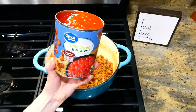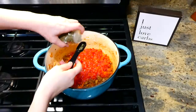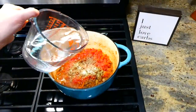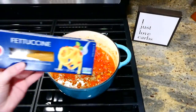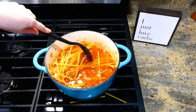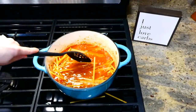Now it's time to add in 28 ounces of diced tomatoes, two teaspoons of Italian seasoning, and a dash of salt and pepper. You'll also add in three cups of water along with half a pound of fettuccine noodles. Bring this up to a boil, then drop it down to a simmer and let it simmer uncovered for about 15 minutes, stirring frequently, until your noodles are cooked.